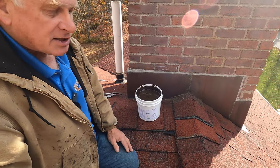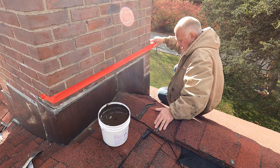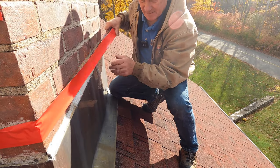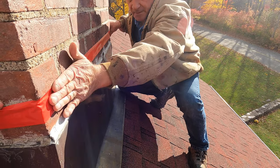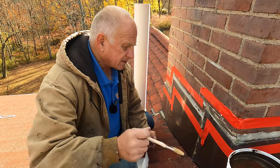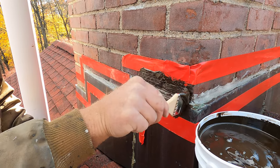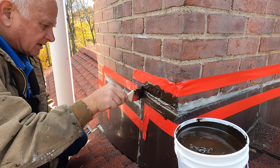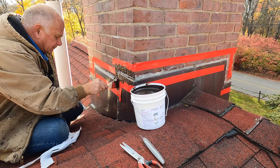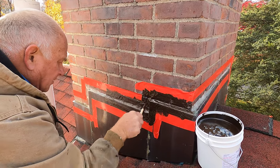How to seal chimney flashing and a crown? Very, very easy and fast. I put my masking tape all the way around. Then I take my turbo poly seal and I paint it over that transition, just like that. Look how nice and thick that is. This is how easy it is if you just know how to do it. This chimney will never leak.